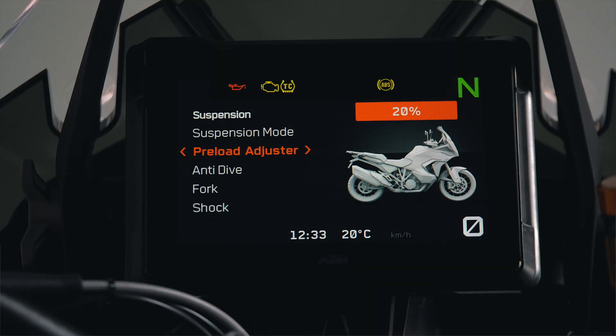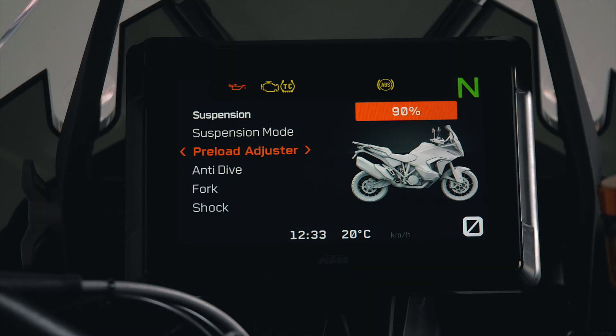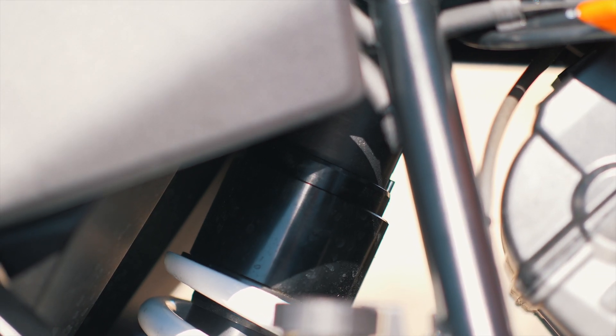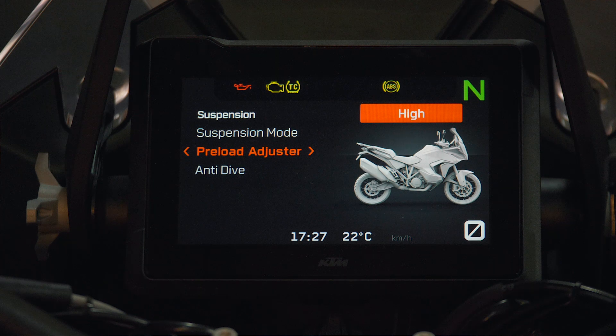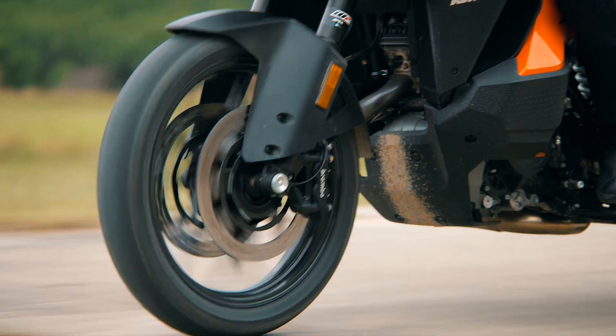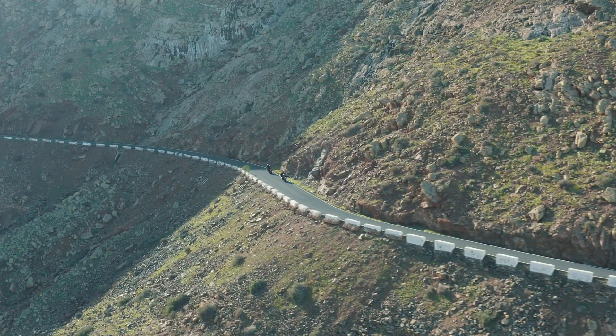In addition, the spring preload of the rear suspension can be set via the menu in 10 steps according to the individual requirements of the rider, or via three automatic preset modes labeled auto leveling. These settings can be performed on the fly without having to come to a stop, keeping the adventure going in complete comfort and control.